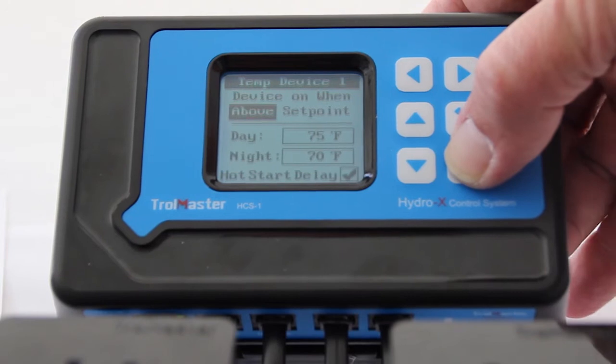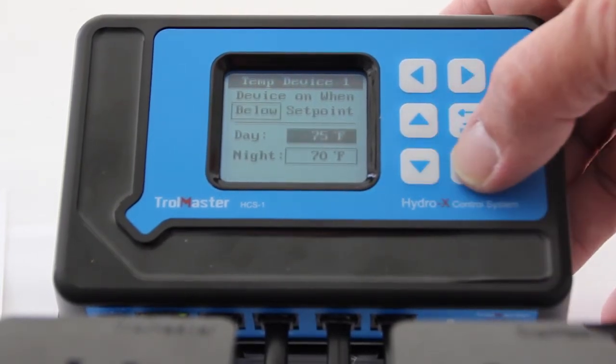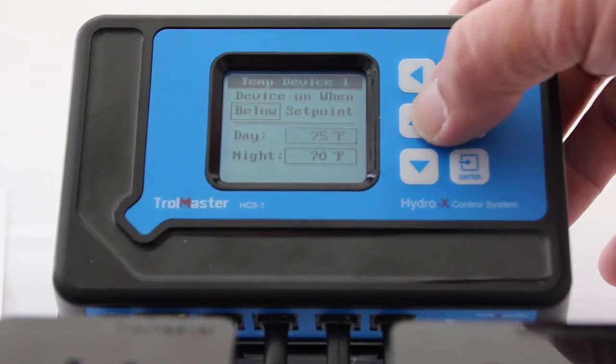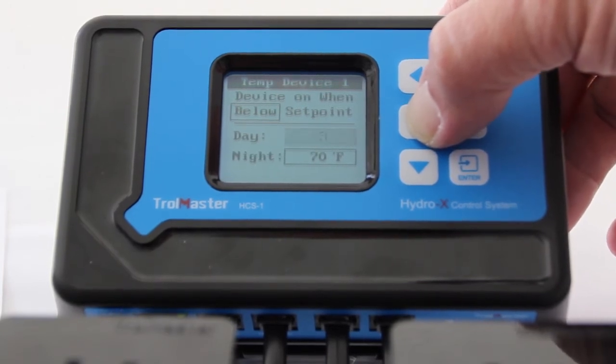We want to set that value right there to below — device on when below set point. And now we're going to turn up the temperature to 95 degrees as being the shutoff point for your room if it gets really hot. It's going to cut your lights off.